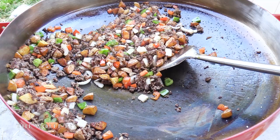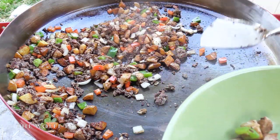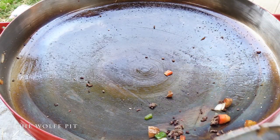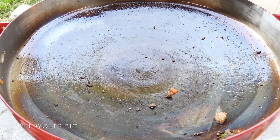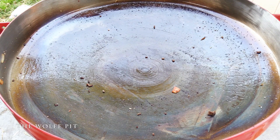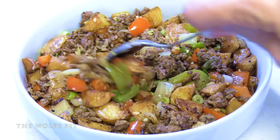Now the only thing left to do is plate it up and give it a try. Would you look at that - absolutely no stickage on the Fire Disc! Here's our finished hamburger hash, and Mrs. Wolf Pit and I both gave it a try and we both really enjoyed it.